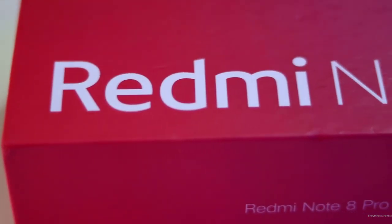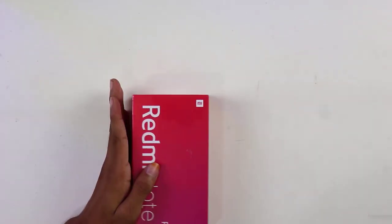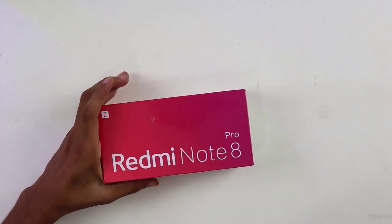Hello guys, welcome to Everything Smartphone. Today I am going to unbox the Redmi Note 8 Pro from the budget killer Xiaomi.